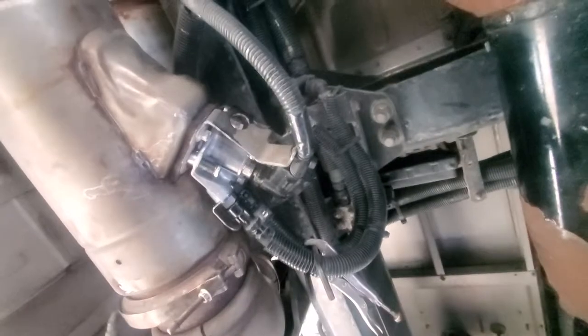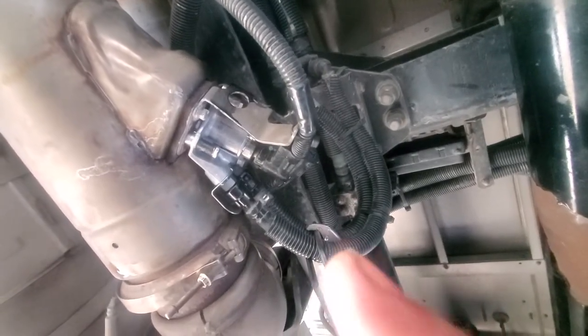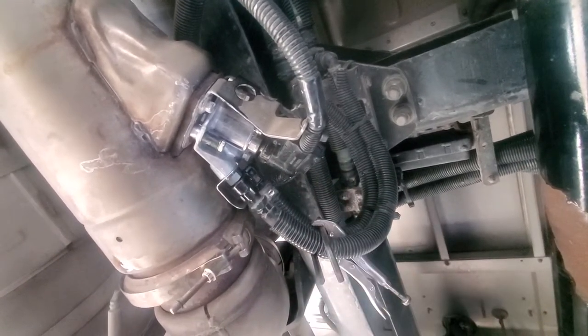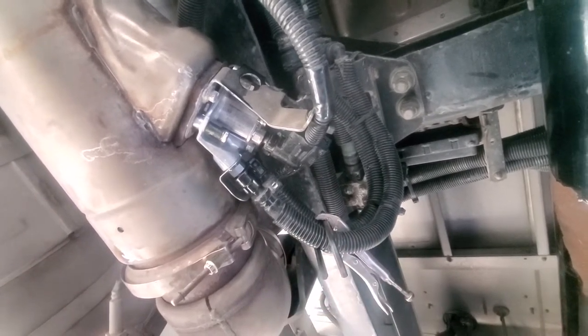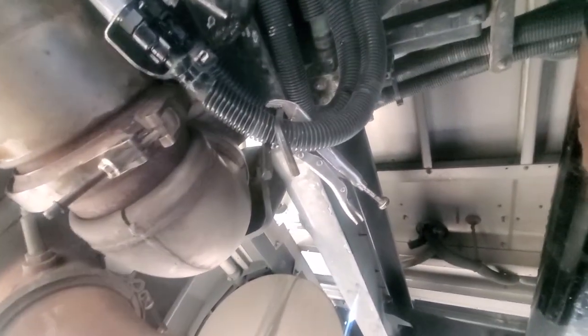Hi YouTube, just wanted to bring you in here real quick. I got up underneath here last night and did a DEF dosing valve, and I've been struggling with how to go about pinching off the two coolant lines so I don't lose a whole bunch of coolant. Here's an idea I came up with — just put it up there temporarily so you can see it.